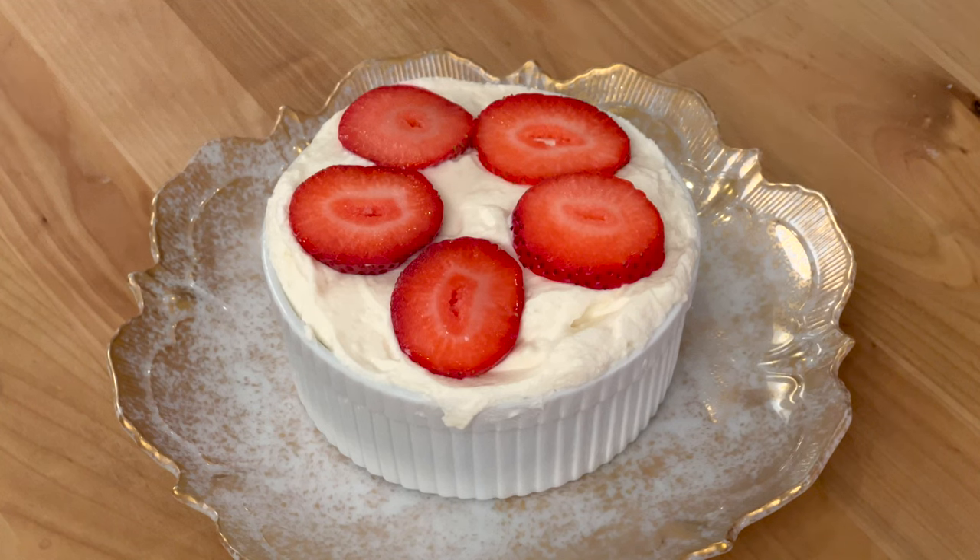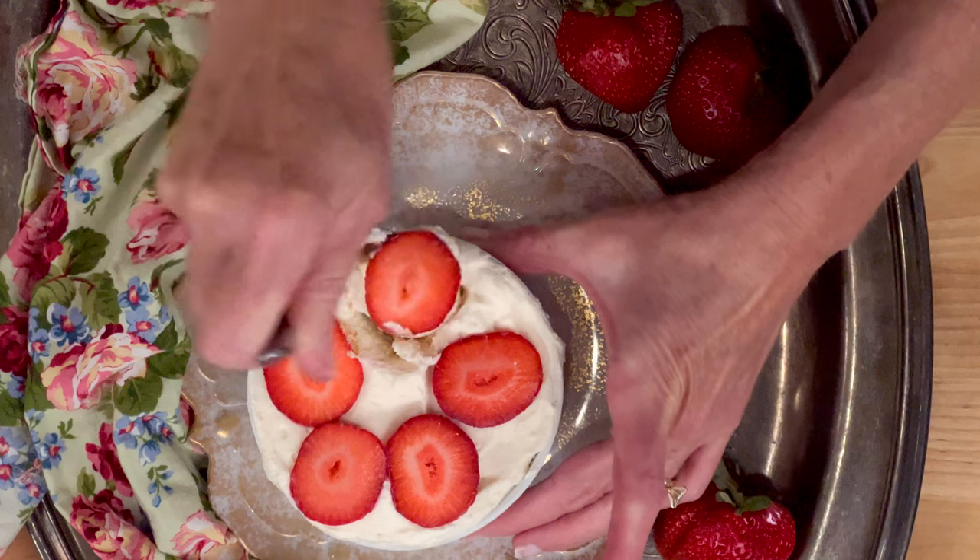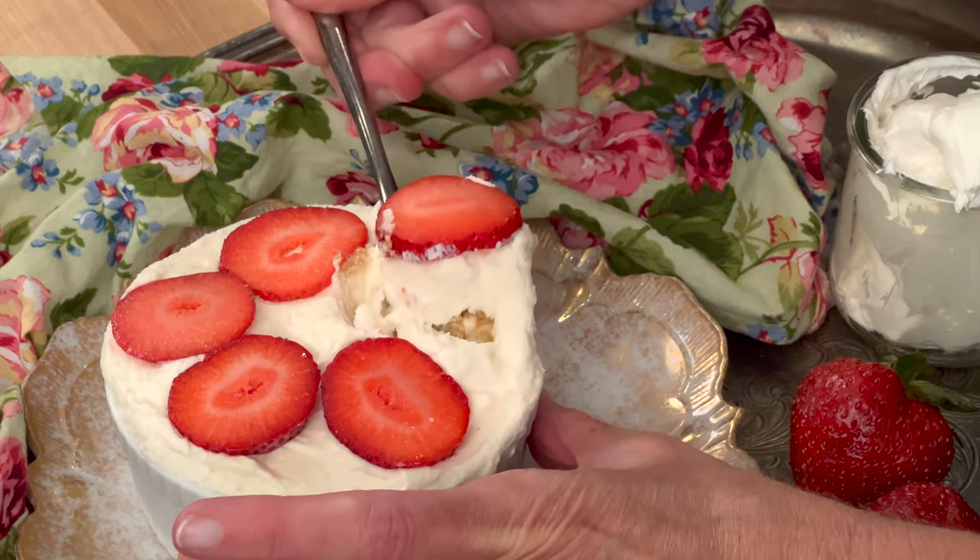Cover with plastic wrap and refrigerate for at least three hours and up to overnight. You can enjoy your icebox cake right after you make it, but it's best to refrigerate for at least three hours. This allows the cookie layers to absorb moisture from the strawberries and cream, and the layers become softer.